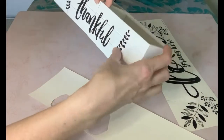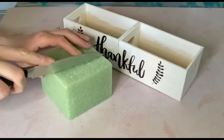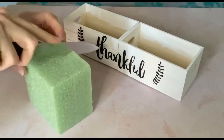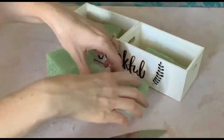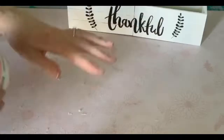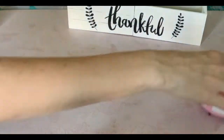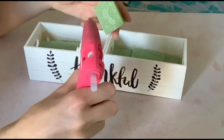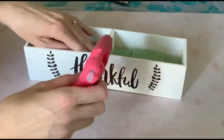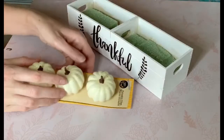Now taking one of the floral foams from the Dollar Tree, I'm going to cut them into smaller pieces to fit into the crate. It does make quite a mess and is pretty challenging to cut, so use a steak knife to help ease through. I'm using my desktop vacuum to clean up all the excess fibers, then I'm hot gluing the pieces into the center of the box to seal them in place so the floral won't move around.